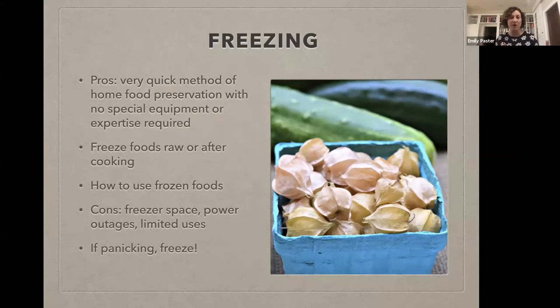The pros of freezing: it's a very straightforward, simple method. No cooking required usually, no expertise, no special equipment other than a freezer. In terms of cons, once something's been frozen you're not necessarily going to be able to use it in the same way. The other issue for a lot of us is freezer space. Some people have big chest freezers — very cool if you do — but for the rest of us, freezer space can start to be a problem, which is why some of the other shelf-stable methods can come in handy.